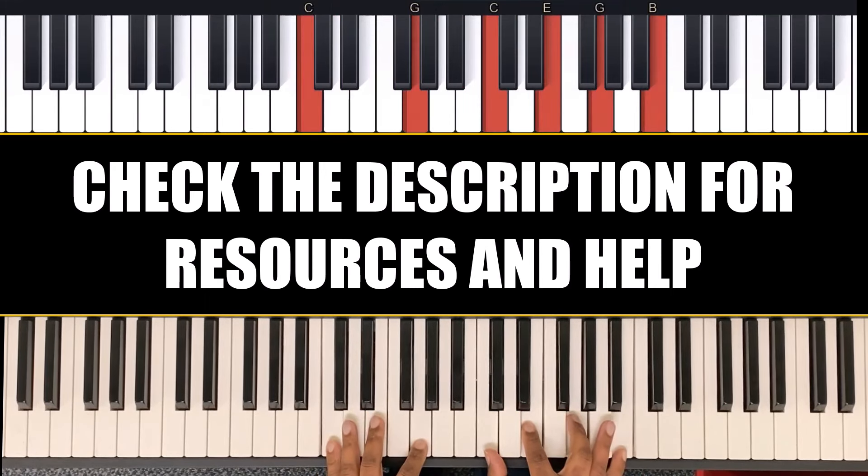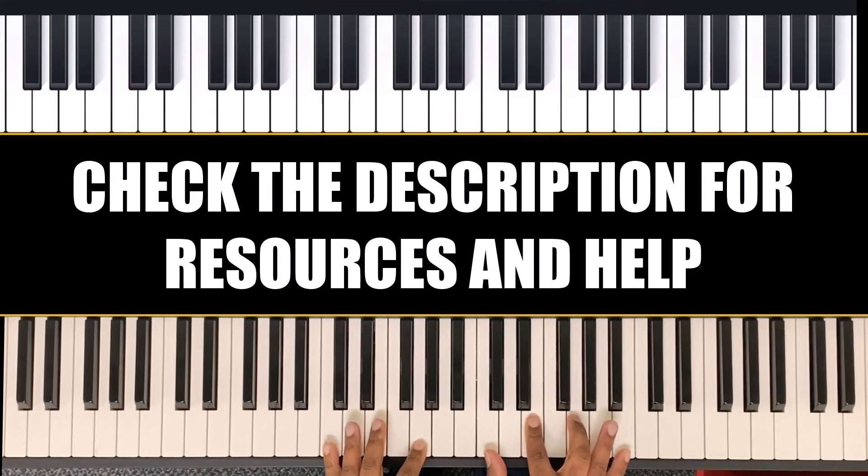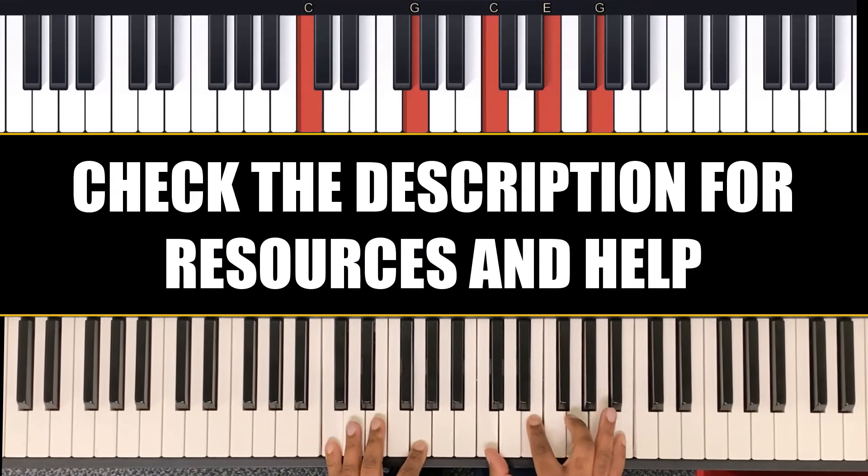You can take your pinky and hit the B — pinky's on the B — so you take the pinky and hit the B flat.